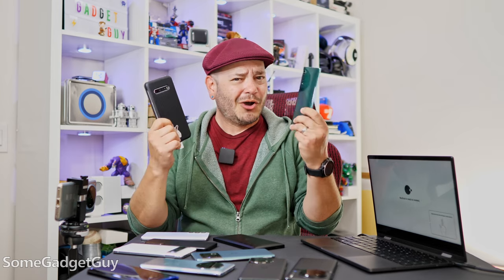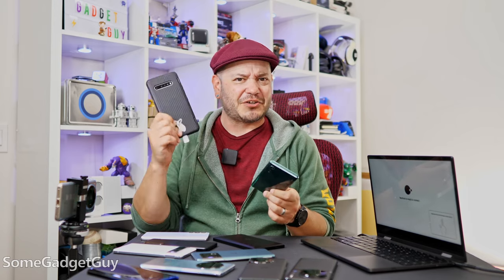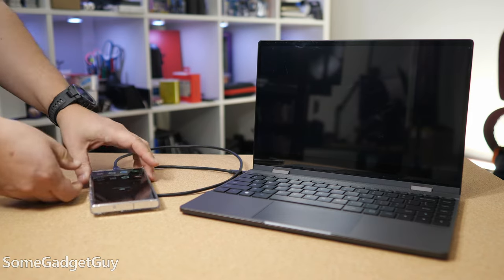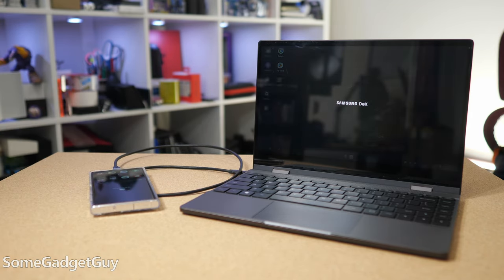I always love an excuse to hold up an LG phone in one of my videos, like the Velvet or the V60. These were running Screen Plus. And of course Samsung devices running DeX, but there's the other side of this equation too.